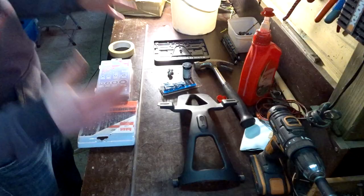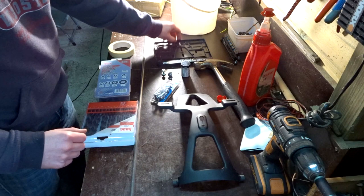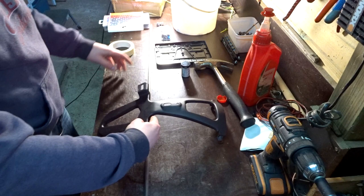Here is everything we're going to need: the bracket, new hardware, the old hardware, some washers, the license plate, a metal tube, drills, grommets, and tape.